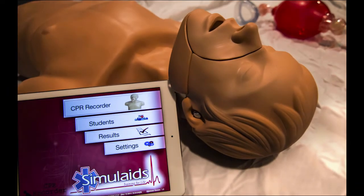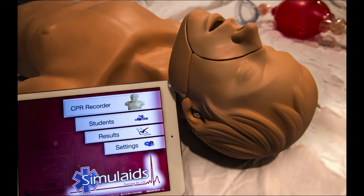Simulate CPR recorder with iPad control. It's that easy.